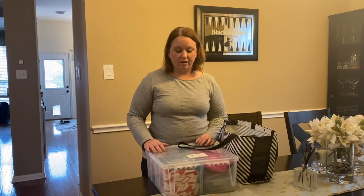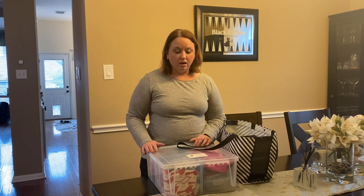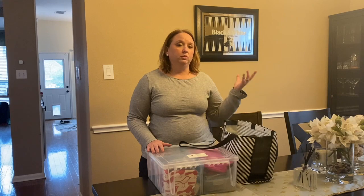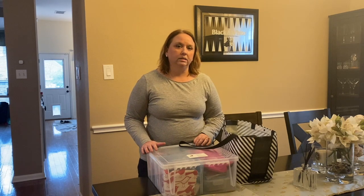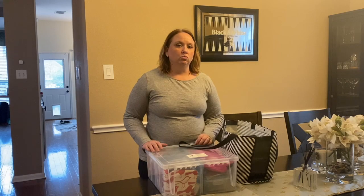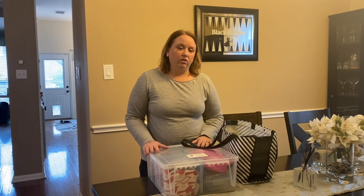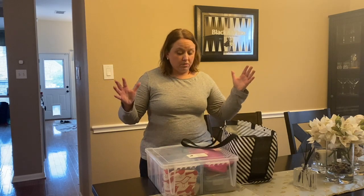Hi friends! I had a little extra time on my hands today, and I thought I would organize my nose work supplies. Even though I'm not currently teaching or judging any trials, it was just one of those things I could get done on a rainy Saturday. I thought it might be interesting for you guys to see what's in my kit — what I bring to class and what I bring to judge. This might be useful if you're just starting out in the sport, building up your kit, or thinking about becoming a judge.